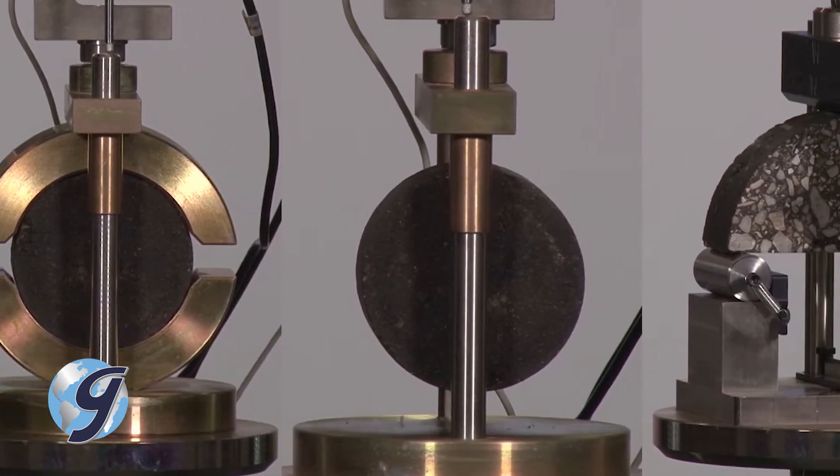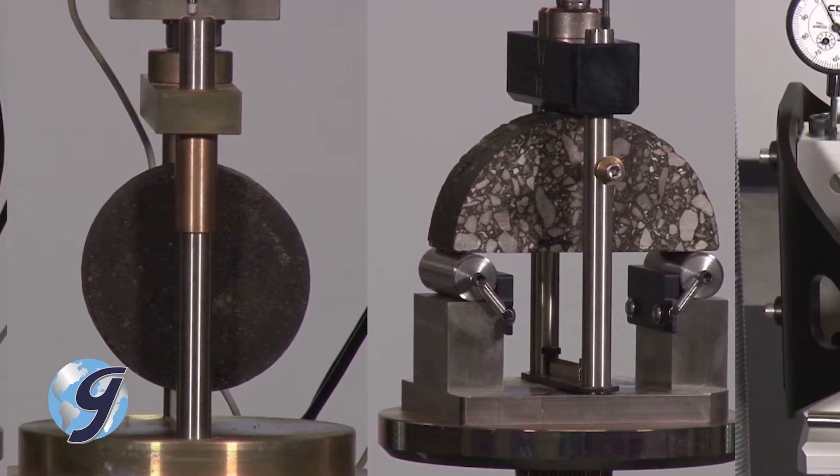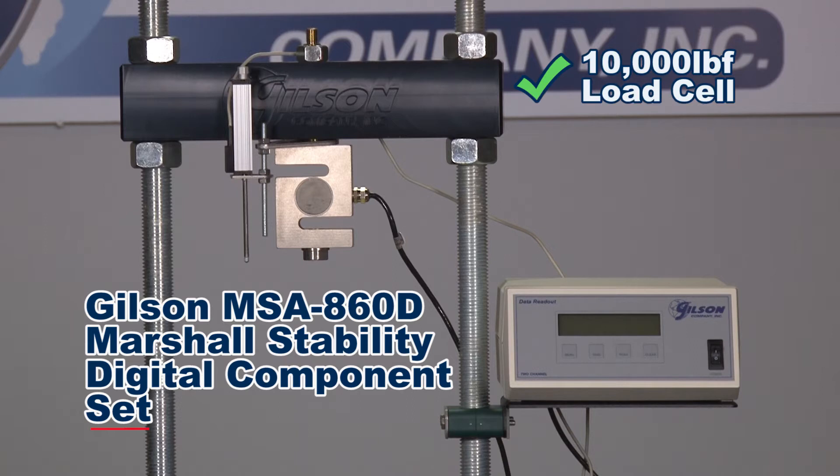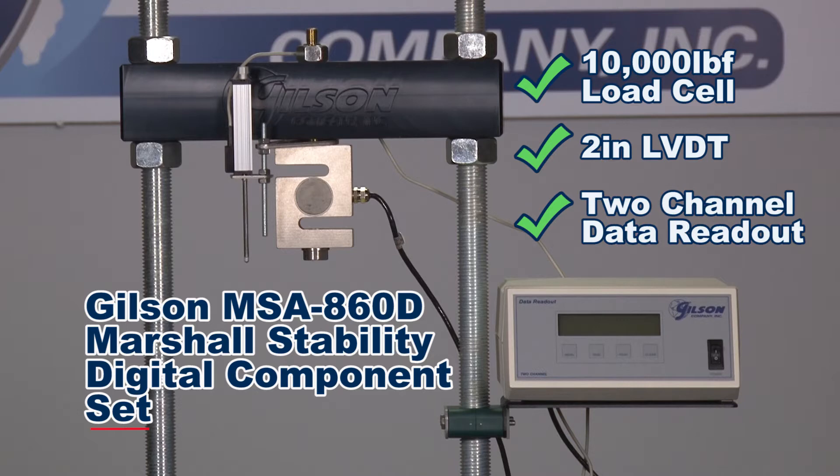Let's demonstrate the setup for each of these configurations using the Gilson Marshall Stability Digital Component Set, which includes a 10,000-pound force load cell, a 2-inch LVDT, and a 2-channel data readout.